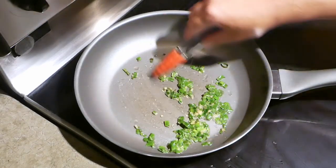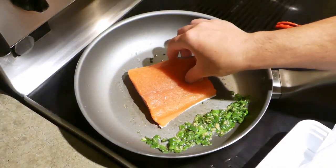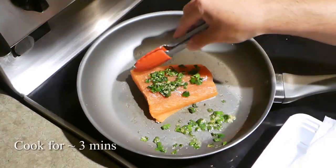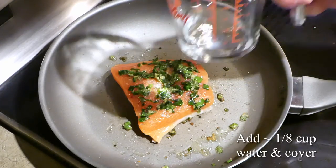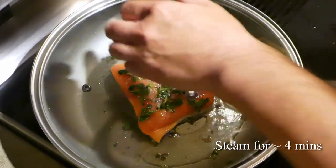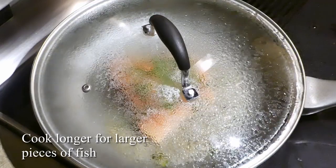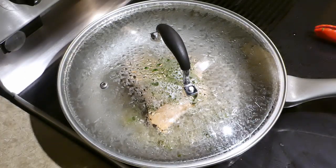Scrape the onions and ginger off to one side to make way for the fish. Place the fish in the pan skin side down and spread the green onions and ginger on top. Let it cook for about three minutes so the skin gets golden crispy and the fat under the skin renders down a bit. Then add about an eighth of a cup of water, cover it with a lid and let it steam for about four minutes. This is where the magic happens — the steam is going to infuse all that green onion and ginger flavor right into the meat and help keep the fish super moist.